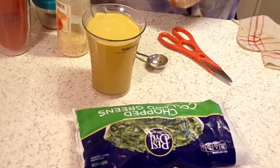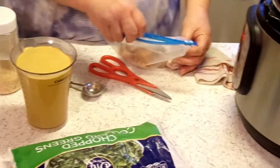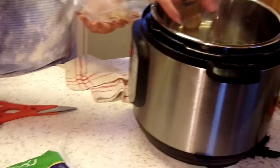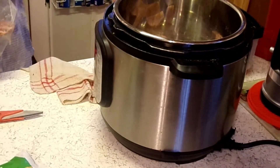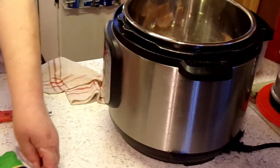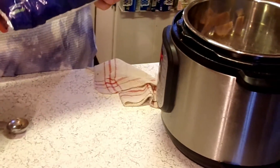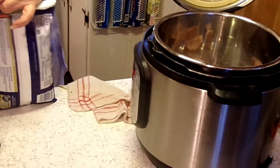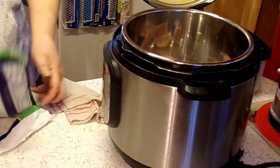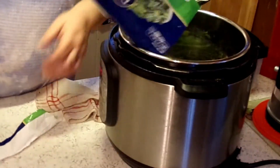I've got some boneless ham hocks that I'm going to put in. I'm only going to use about three of these — I don't need all of them, it'll give me the flavor I need. I'm going to add this 16-ounce bag of chopped collard greens. Put that in there.